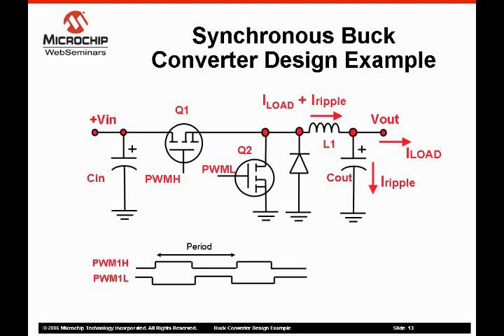The synchronous rectifier, MOSFET Q2, requires a second PWM signal that is a complement of the primary PWM signal. Q2 is on when Q1 is off and vice versa. This PWM format is called complementary PWM.